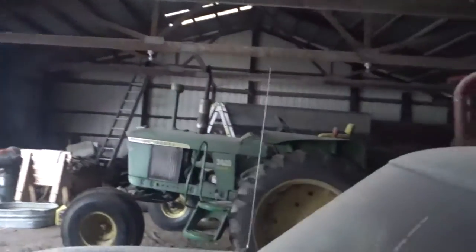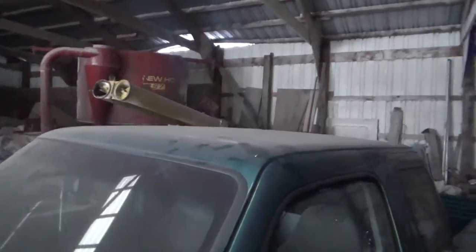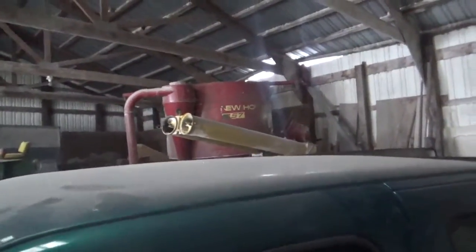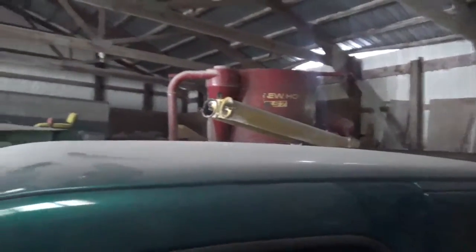I got all the basic stuff done on this truck other than the roof sign. By basic I mean, regardless of what class you run in, those things have to be done. I do have some materials I can use to make a roof sign, but I still need to put it together and get a number painted on it.